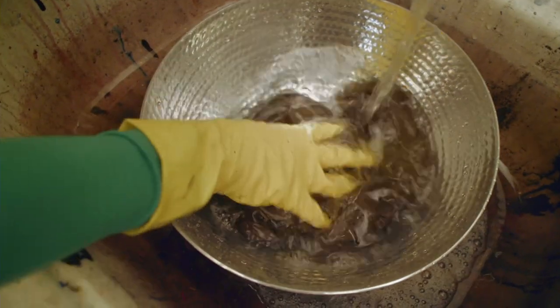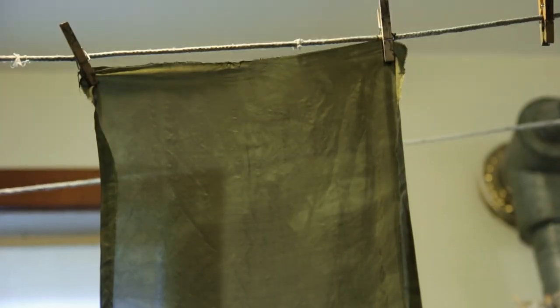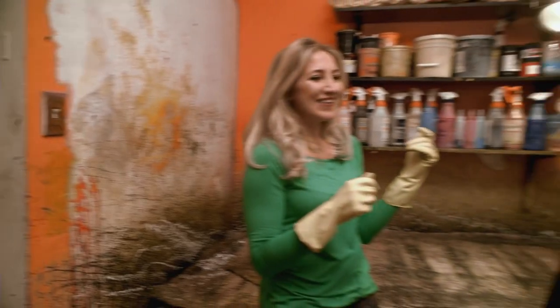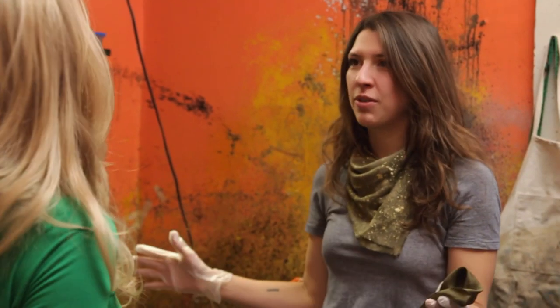You'd think it's black, but this will dry about six to seven shades lighter. Okay, we are in a new space with some dry fabric. We're in what I call my printing room.